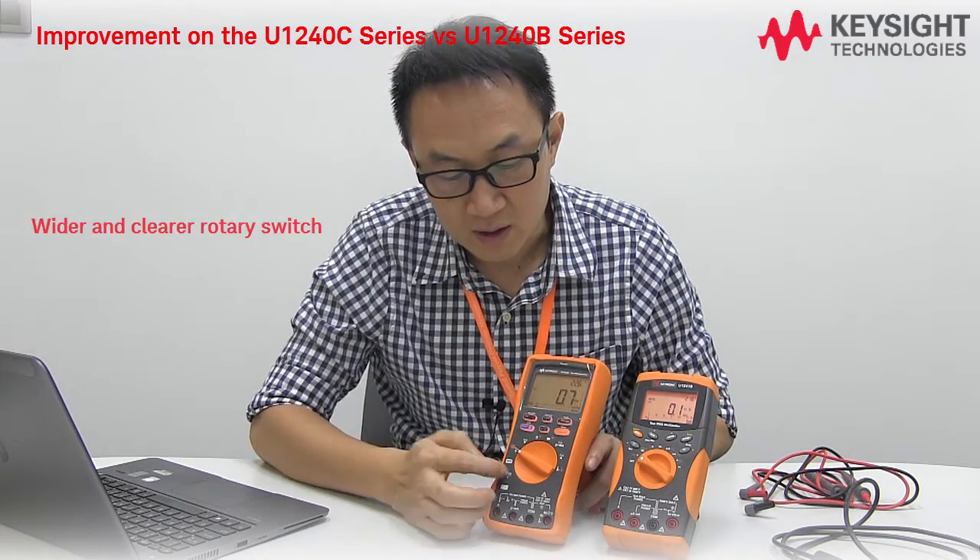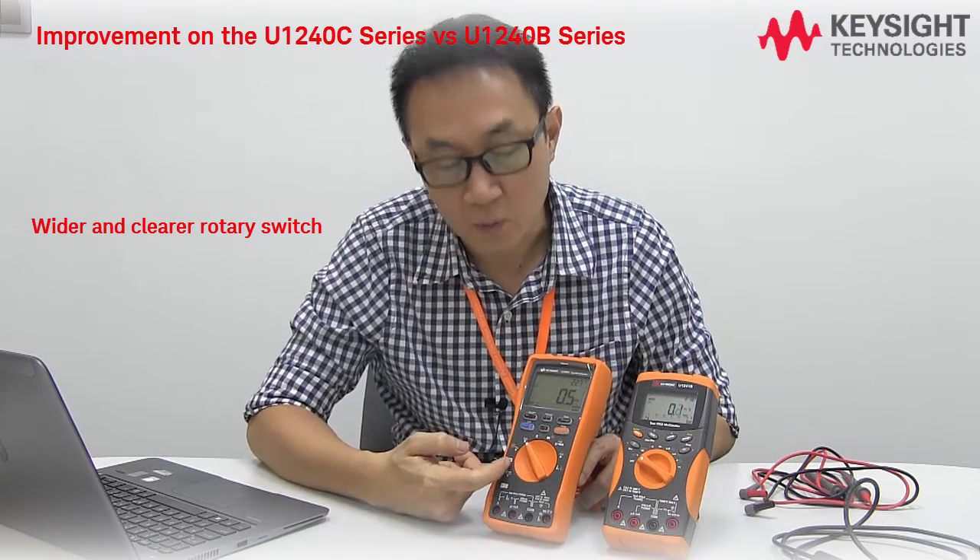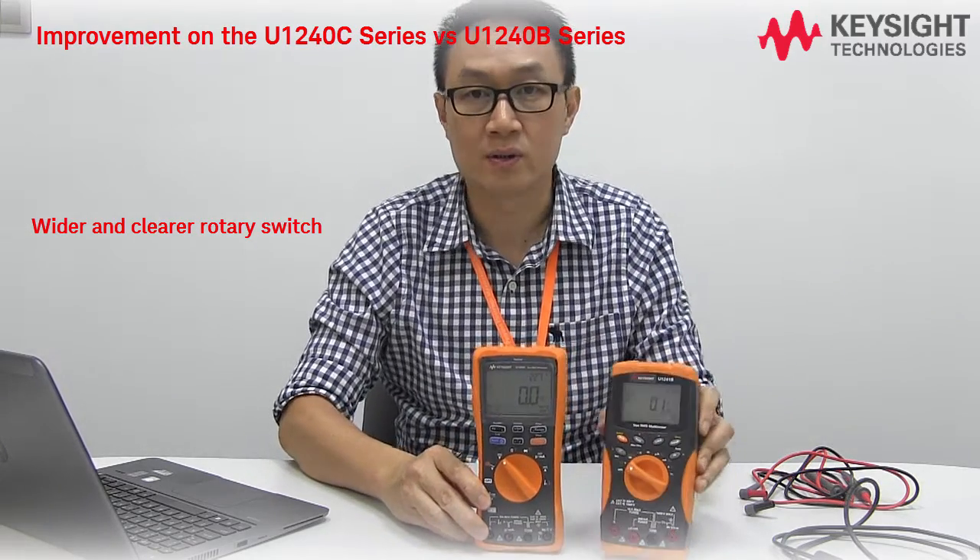From the labeling perspective, it's a wider spacing and clearer print compared to the old one.